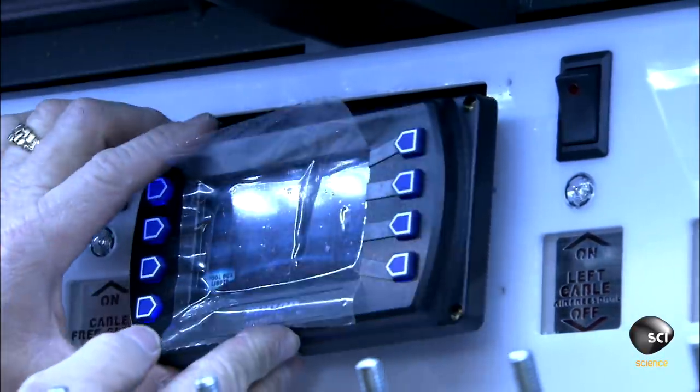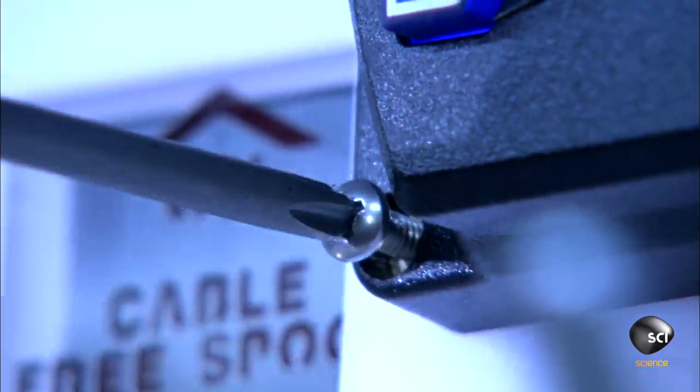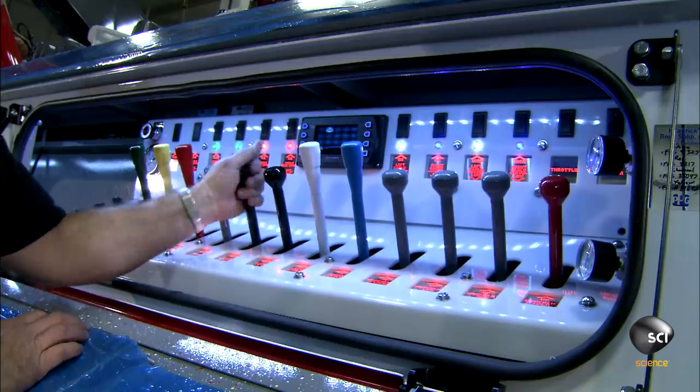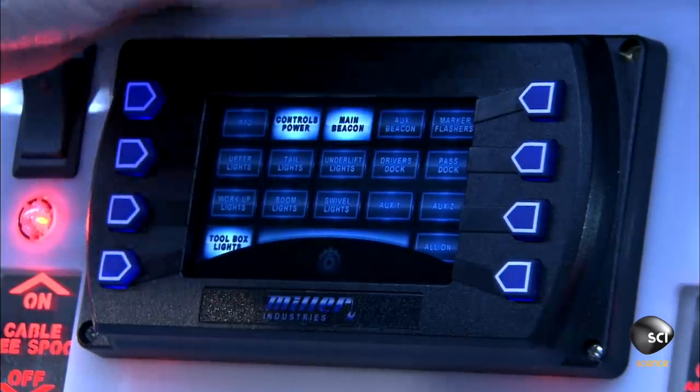They install the electronic control panel that the driver uses to operate everything. The control panel monitors oil temperature, hydraulic pressure, and other important indicators. They also install a set of control handles to give the driver the option of manual operation.